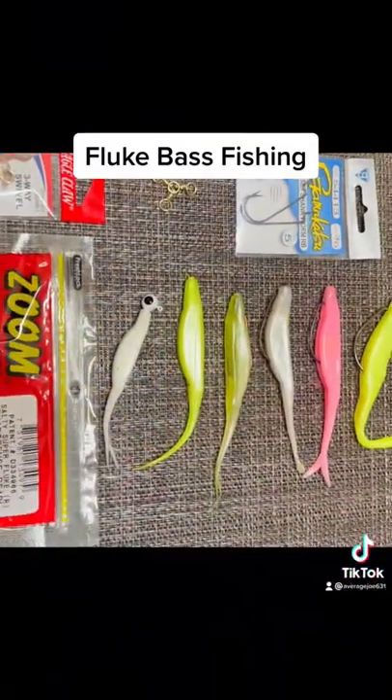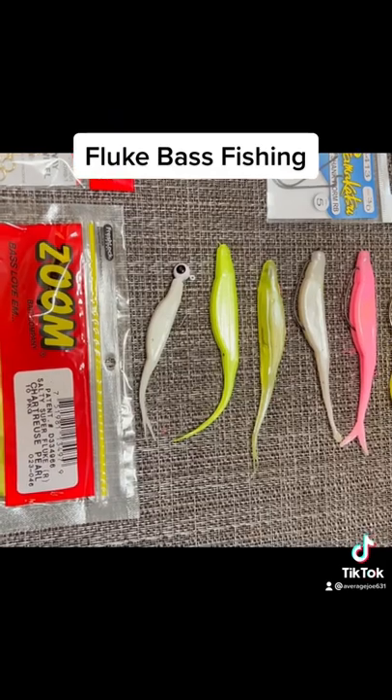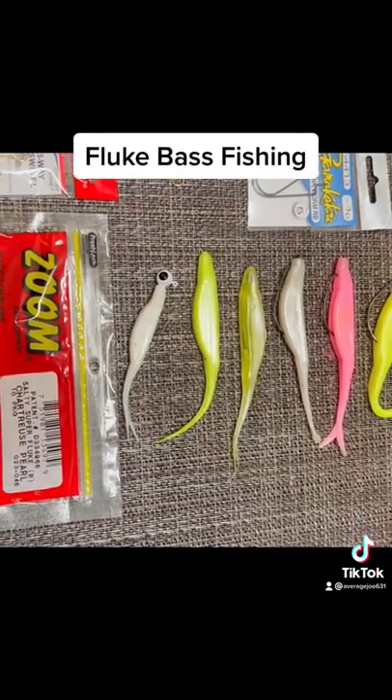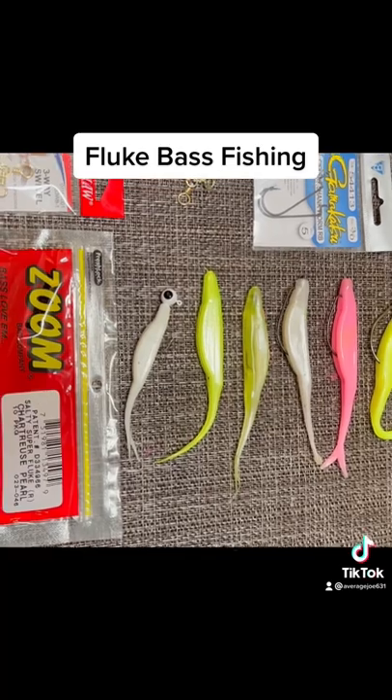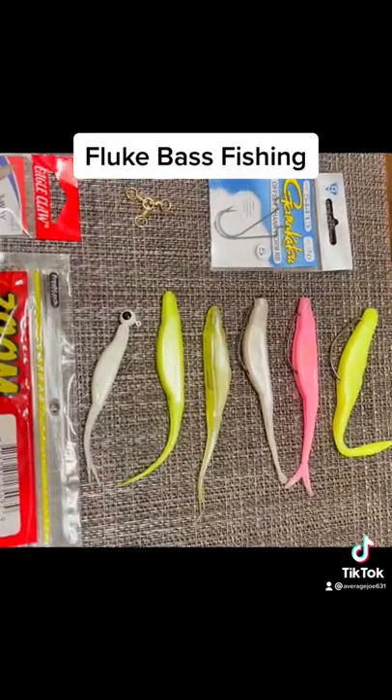Most of my fluke fishing is done on a spinning rod and spinning reel combo. I hope this helps you — go out there and kick some butt! If you like the video, please subscribe and hit that like button. Thank you.